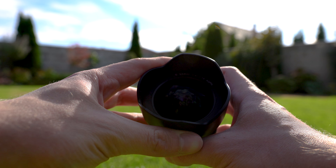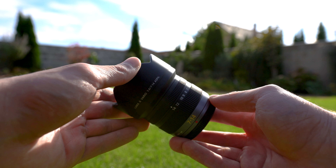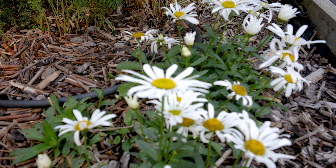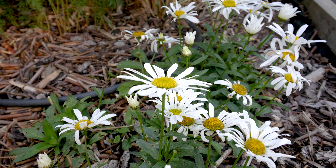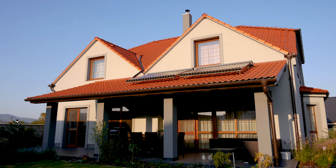The focus ring is smooth but focused by wire without a hard stop, so it is not ideal for manual focusing in video. However, the travel of this ring is quite long, so it can be used for occasional focus pulling. This is a constant aperture lens, so you can use the f/4 aperture throughout the whole focal range.